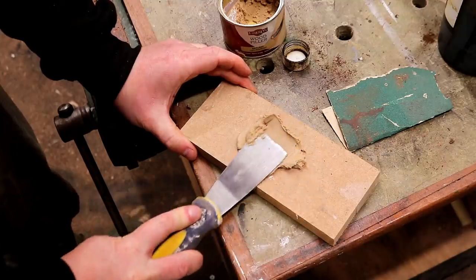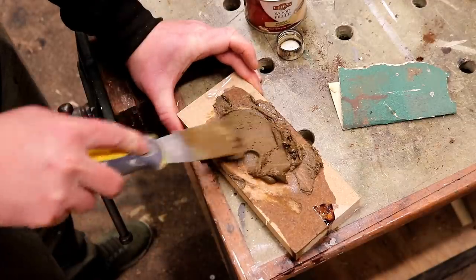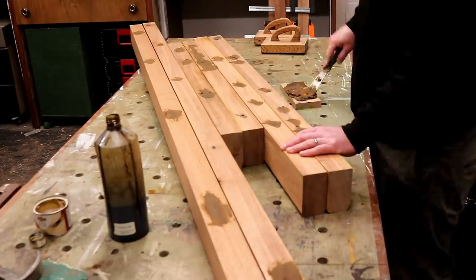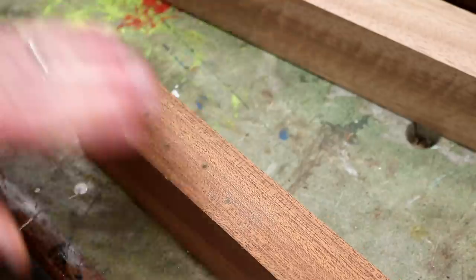I needed to fill all the old holes next and the only filler I had on hand was really light in colour, so I thought I'd try adding some stain to darken it, which actually worked pretty well. I wasn't aiming for a perfect colour match as I can always do some colour touch-ups later if needed, but once the excess was sanded away the colour was actually a pretty good match.